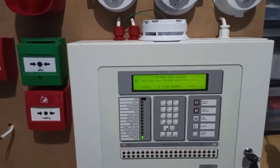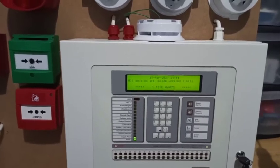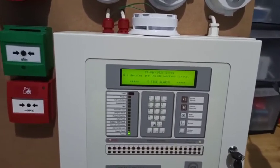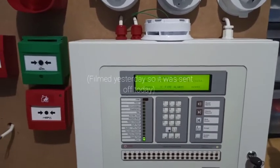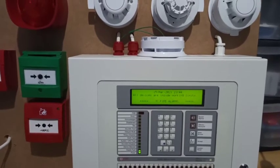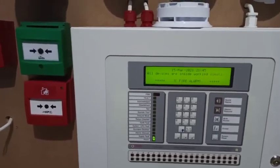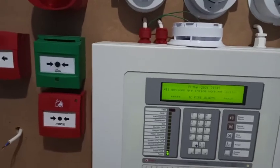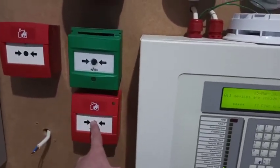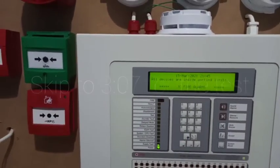Hey guys, this is going to be addressable system test 3 and it's going to be the last system test of the Morley because it has been sold. I'm going to be sending it off tomorrow and getting another panel to replace it. Some of you may already know what that is. I've got new devices: a KAC XP95 call point, an intelligent sounder base, and a Discovery optical.